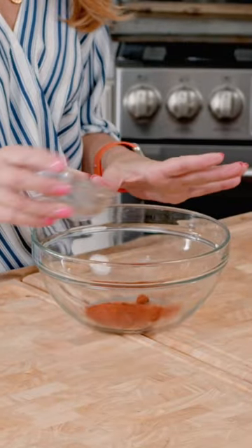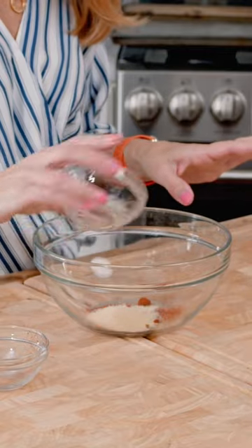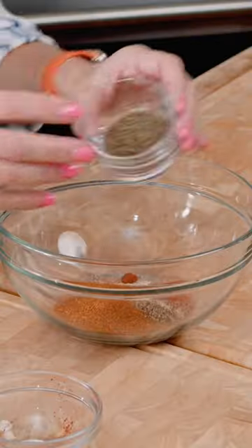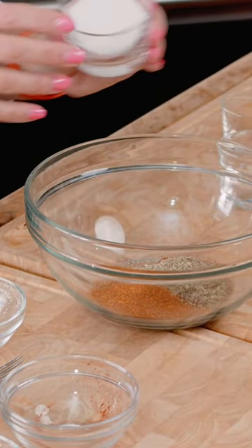We're going to add all of the seasonings: the smoked paprika, the garlic powder, the onion powder, pepper, cayenne, dried thyme, the dried sage, and our large dose of salt.